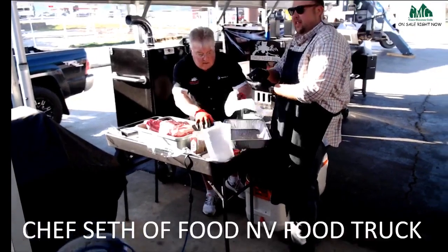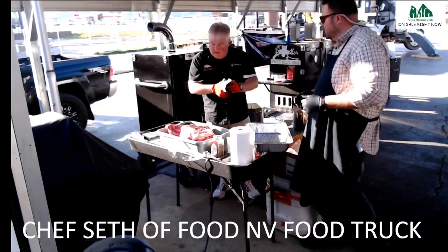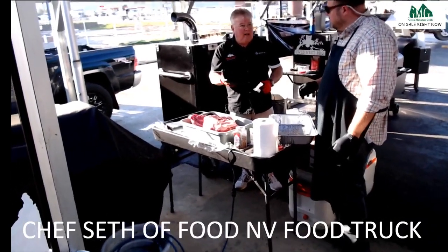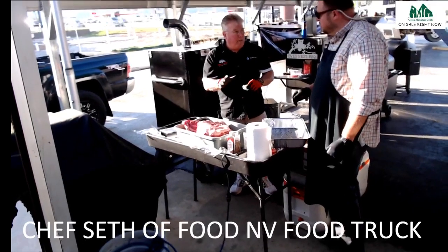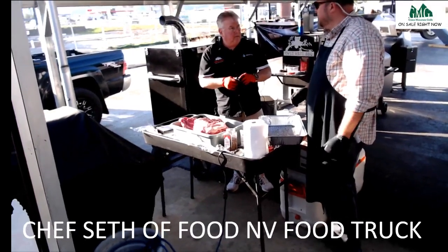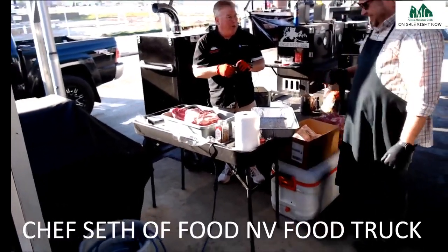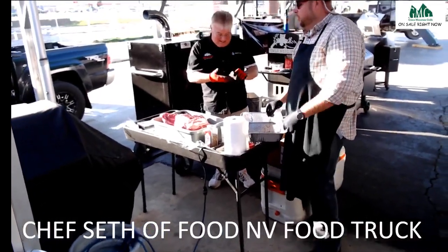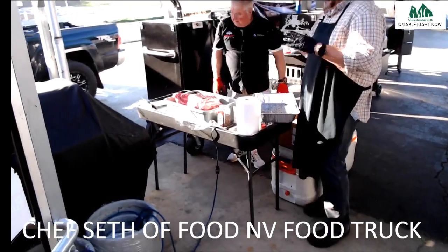A lot of people worry about the theory that fat protects the meat, so they cook fat side down. But I cook in pans so I'm not worried about protecting the meat. I totally agree — I really like the fat rendering down into the meat. That's what I wanted to do. They just soak in it.